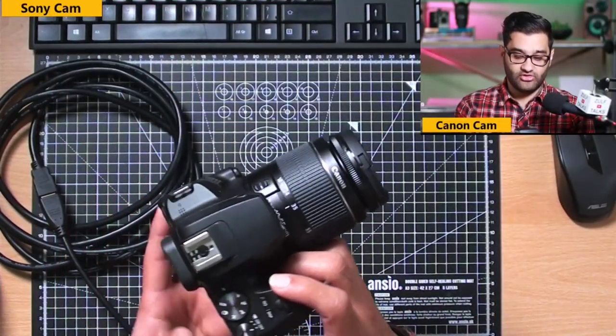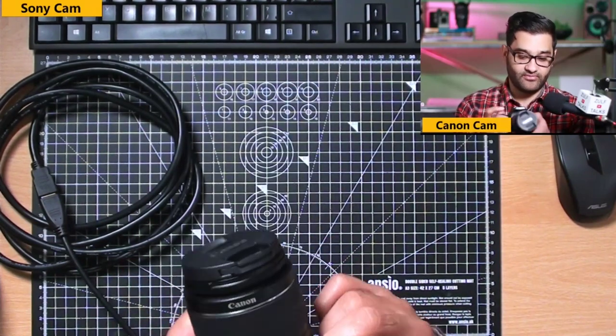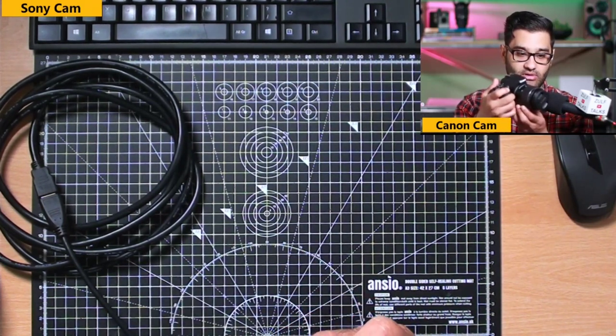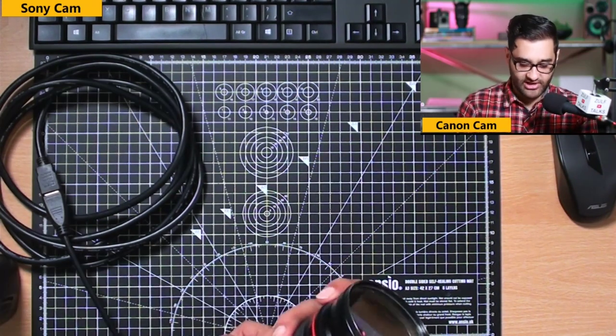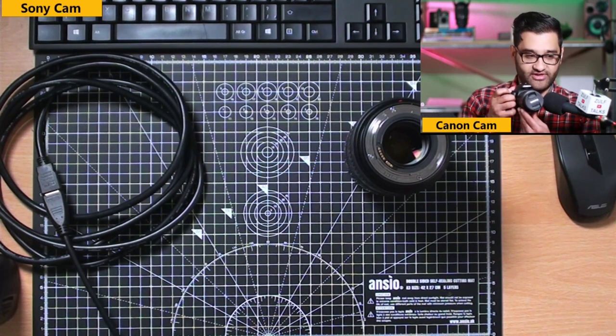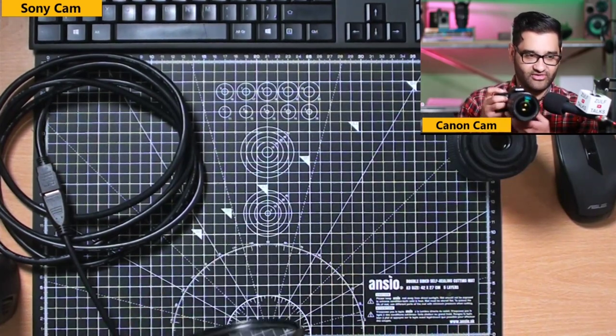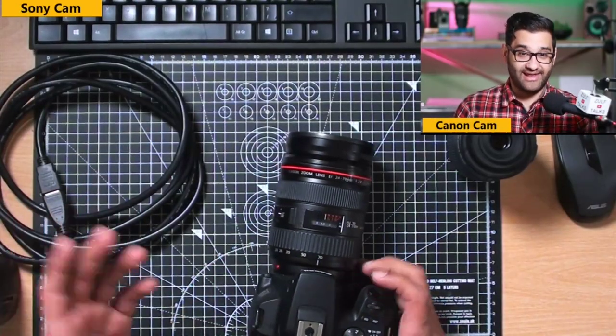The camera will autofocus during your live stream if you move around, so how loud is the autofocus on the 250d? Testing with the kit lens, the autofocus is quite loud. But swapping to pro glass — the 50mm 1.4 USM — it's virtually silent. I'm quite impressed with that. So it's definitely worth getting a better lens, and we'll touch on that next.